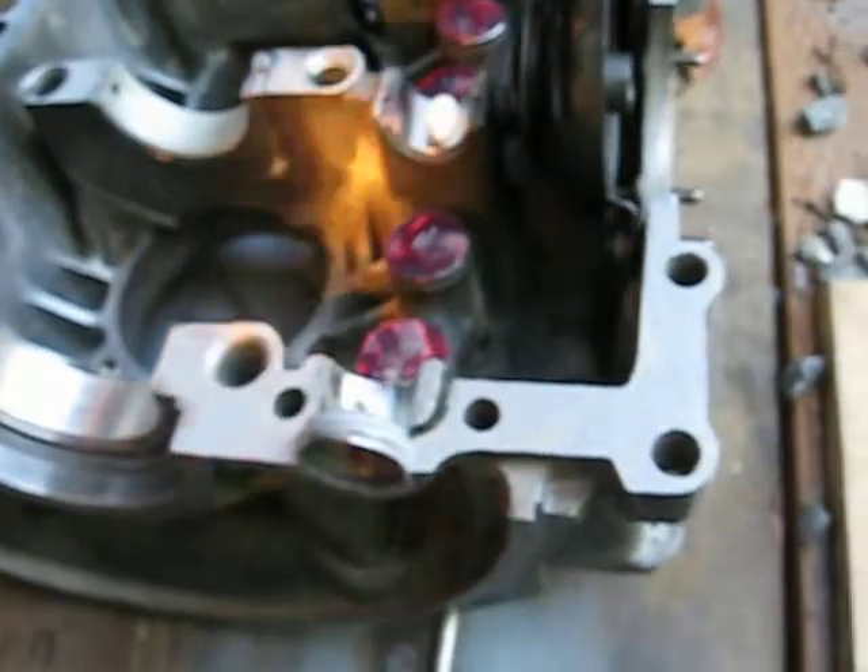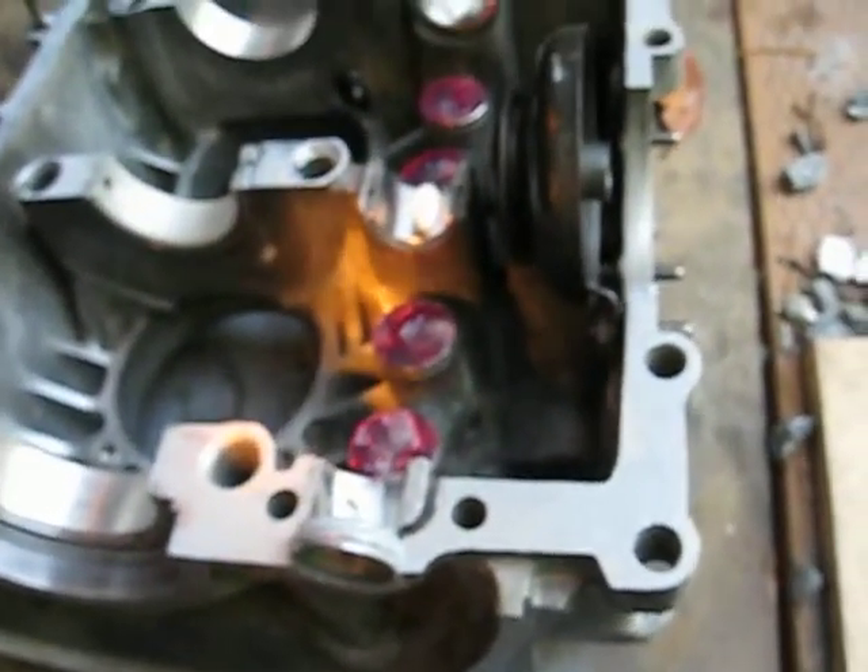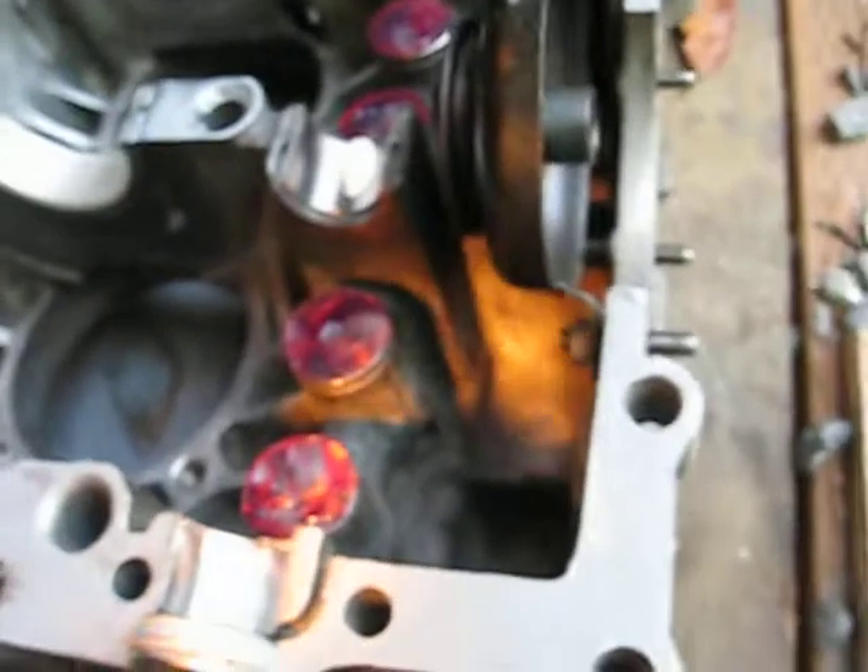Everything's checking out. We've got about 20-30 thousandths on the deck height. We'll put it all together and see what we've got with the sealant in there. Everything clears — good to go.